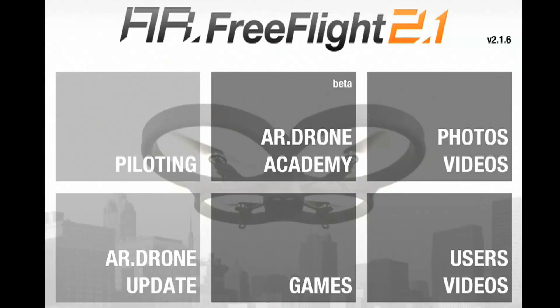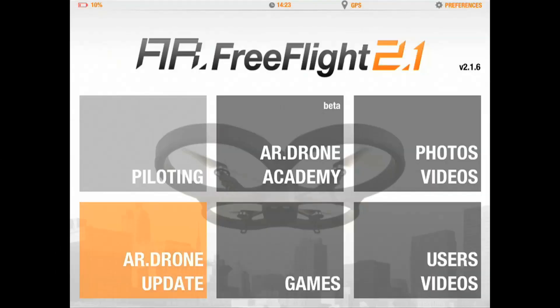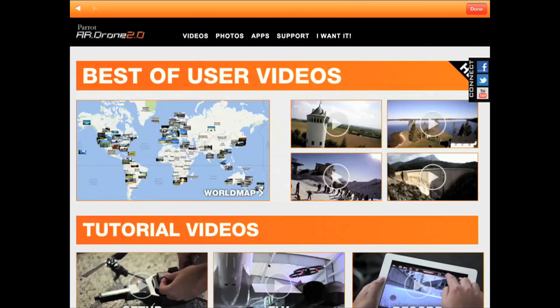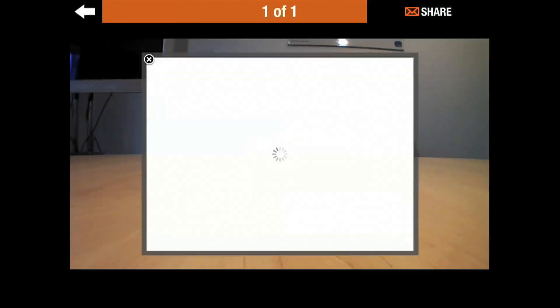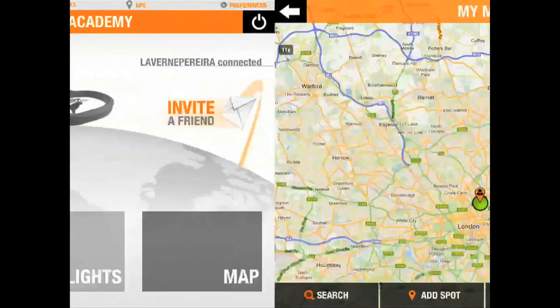The FreeFly app has six main sections for you to use, including a piloting section to control your drone, updates so you can update your drone's software, and a variety of different augmented reality games and demos from Parrot to help you learn how to use it. You can also view a gallery of your saved photos and videos with social sharing capabilities, and even the AR Drone Academy where you can learn and share your experiences.